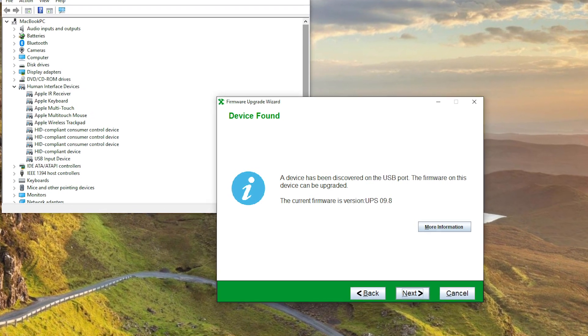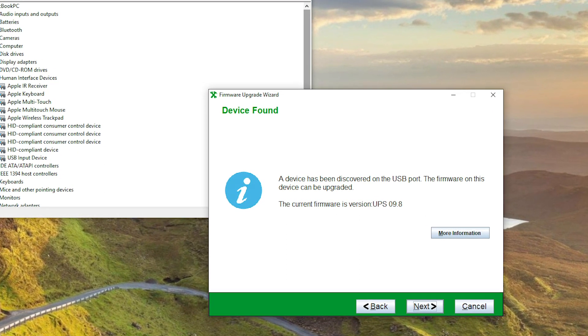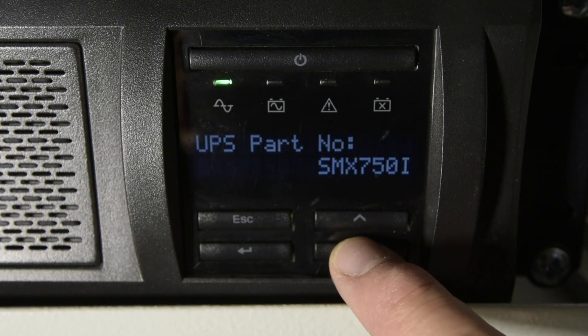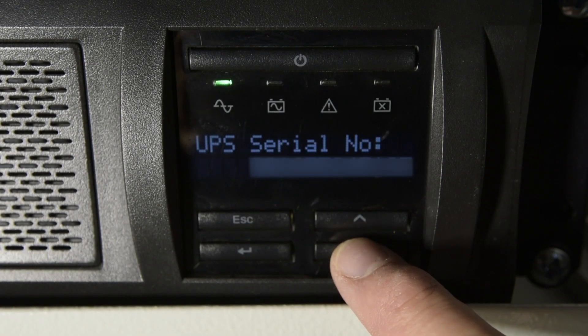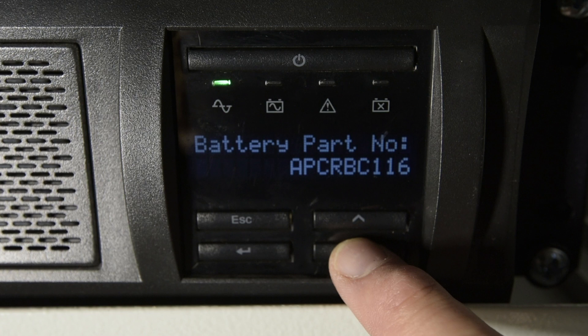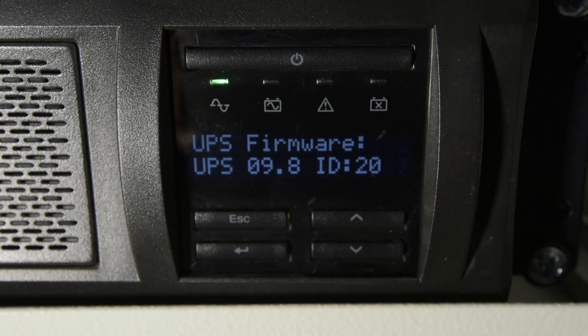The first thing I did was check if the wizard would connect to the UPS via USB, which it did. However, I did not follow through with the upgrade on the wizard. After spending a considerable amount of time on this project, I'm going to leave the UPS on the known good firmware version of 9.8 until APC release an update to version 10.1 — just in case.